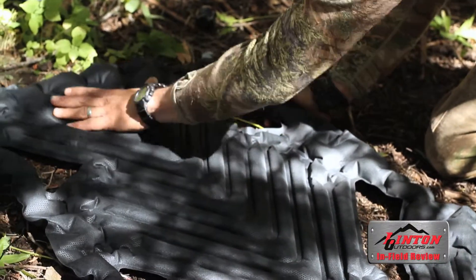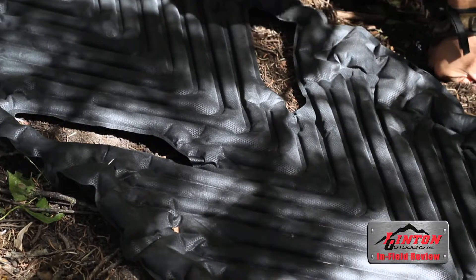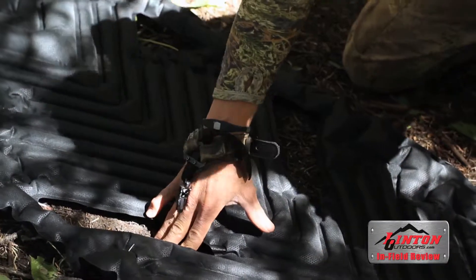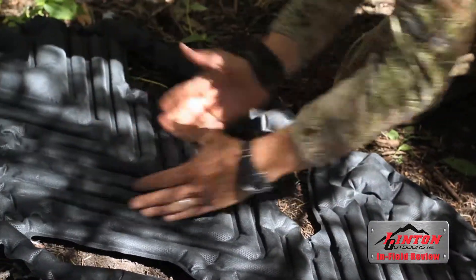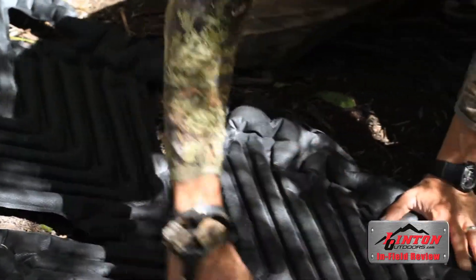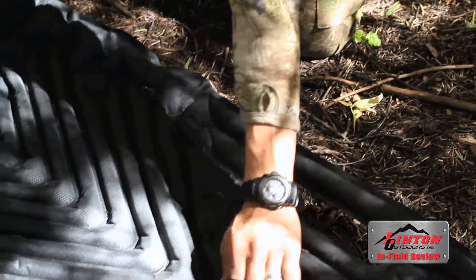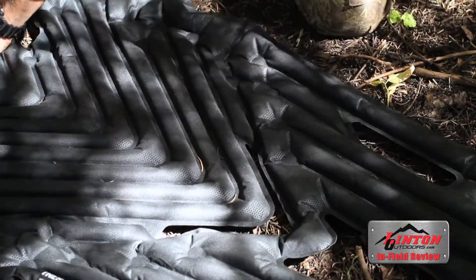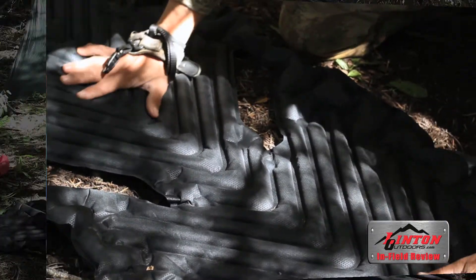The XL body mapping is nice — it has a built-in pillow, it has an outer rim that allows you to feel the edge of the pad through the night's sleep, and it has cutouts to continue to maintain weight reduction. It has a nice V-shape that body maps your shoulders, your spine, your hips, and your legs. The neat thing about this design is that as you move in the night, the pad will move with you rather than having you slip off and lose it — that's one thing I really liked about it.